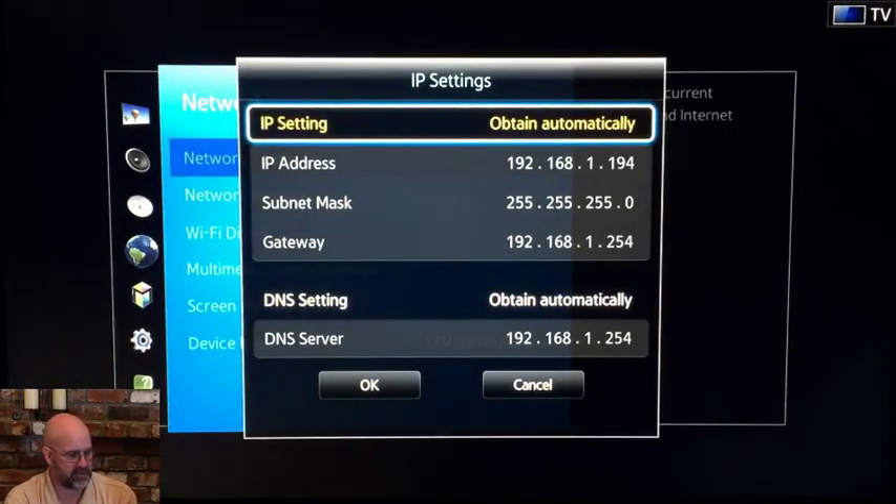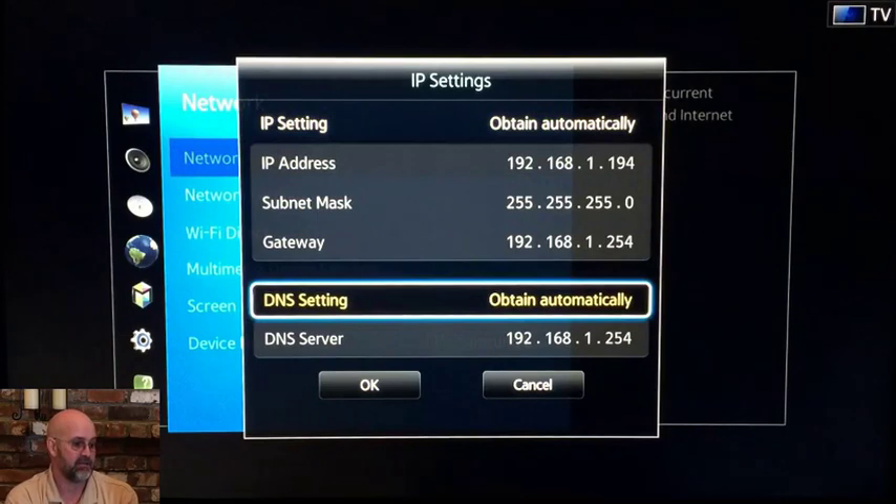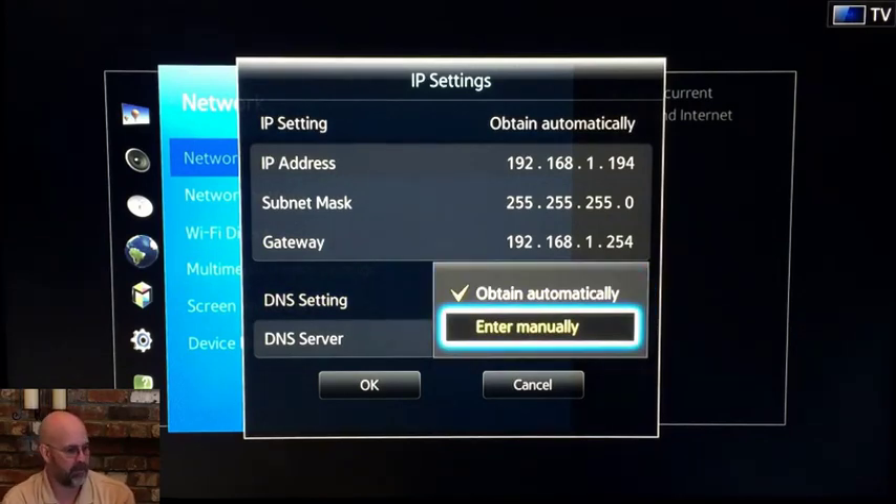We're going to go down to where it says DNS settings and you'll see here where it says obtain automatically. We're going to change that by hitting OK on the remote and you get the little pop-up here. We're going to change it from obtain automatically to obtain manually.